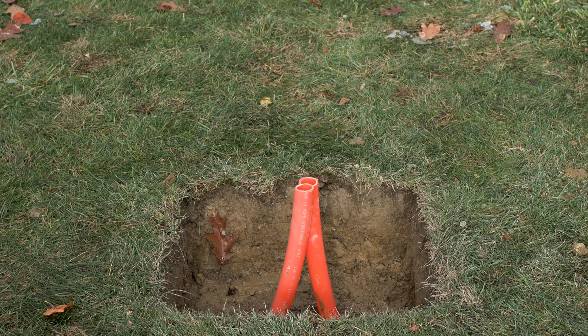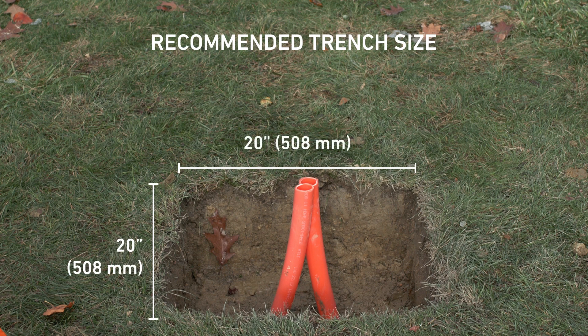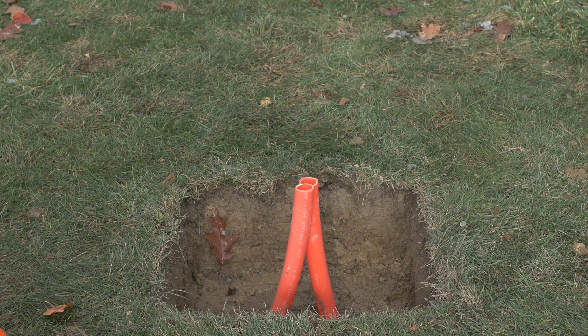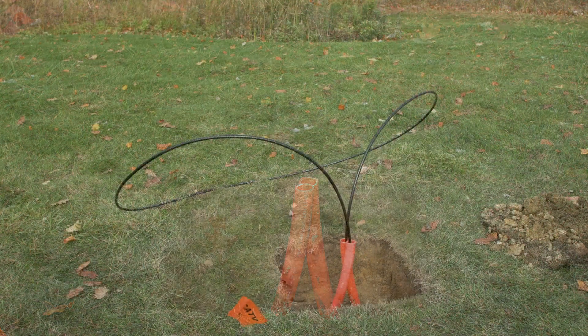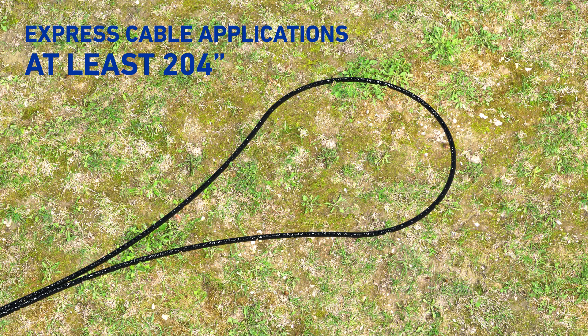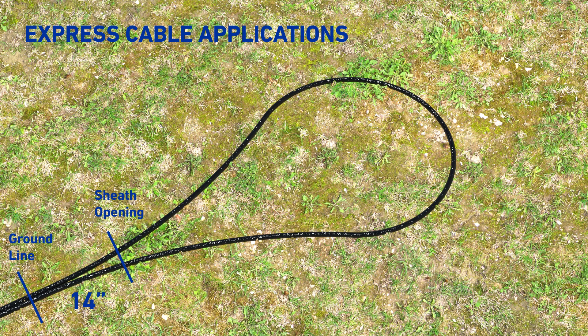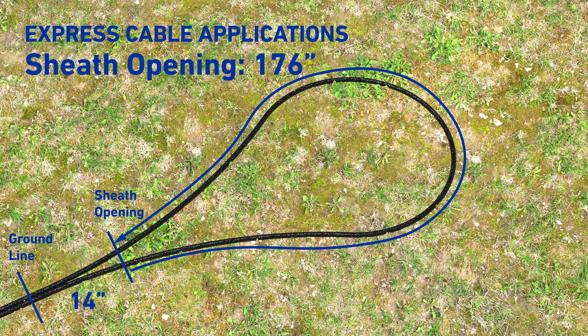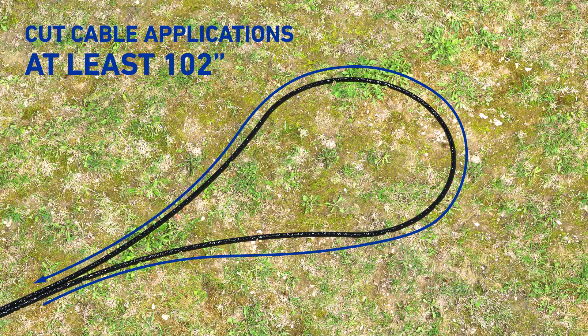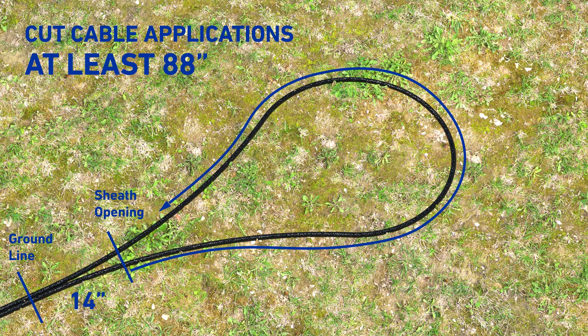Prepare trench following your standard company practices. Be careful not to damage any buried cables or wires while digging. Recommended trench size is 20 inches by 20 inches by 9.5 inches. Verify and establish an earth ground accessible at or near the pedestal base installation site. For express cable applications, ensure at least 204 inches of cable is prepared from the ground line; sheath opening is 14 inches, with sheath opening at 176 inches. For cut cables, prepare at least 102 inches from the ground line; sheath opening is 14 inches, with sheath opening at 88 inches.